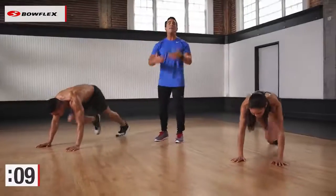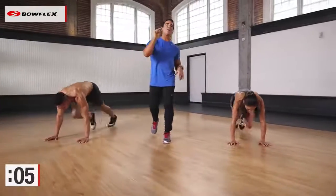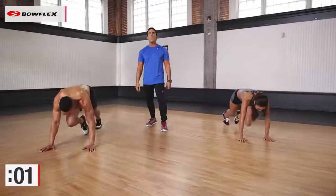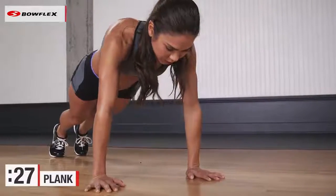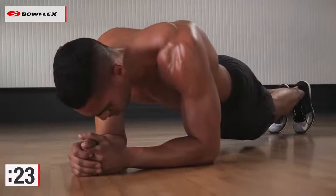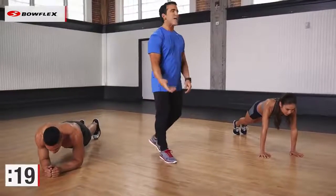From here, we go into a plank. It's gonna give you time to recover, and it's also gonna work your abs at the same time. Awesome exercise. Three, two, one, great. Drop right into it. Stephanie's gonna do straight arm plank, little variation here with Ryan — he's on his forearms. Tighten those abs, remember to breathe, recover. 20 more seconds after this.